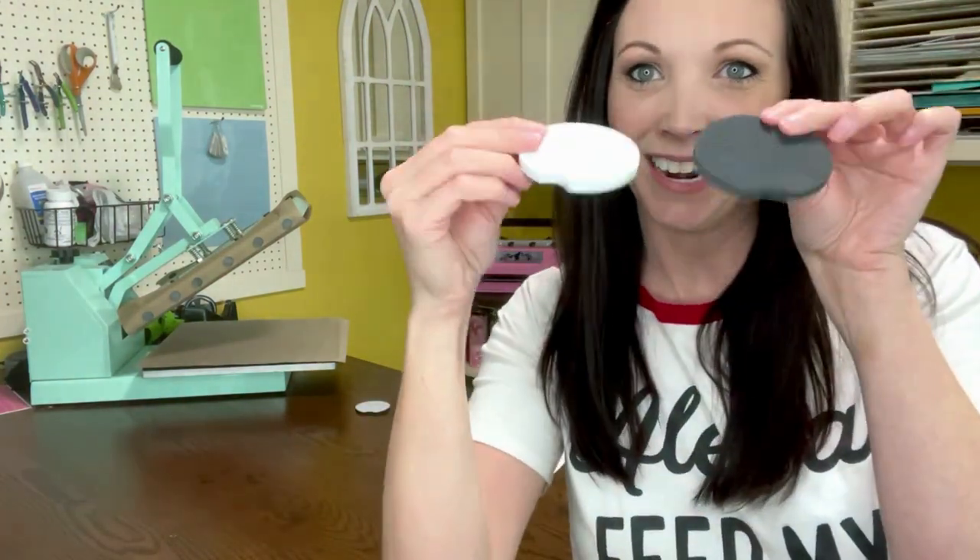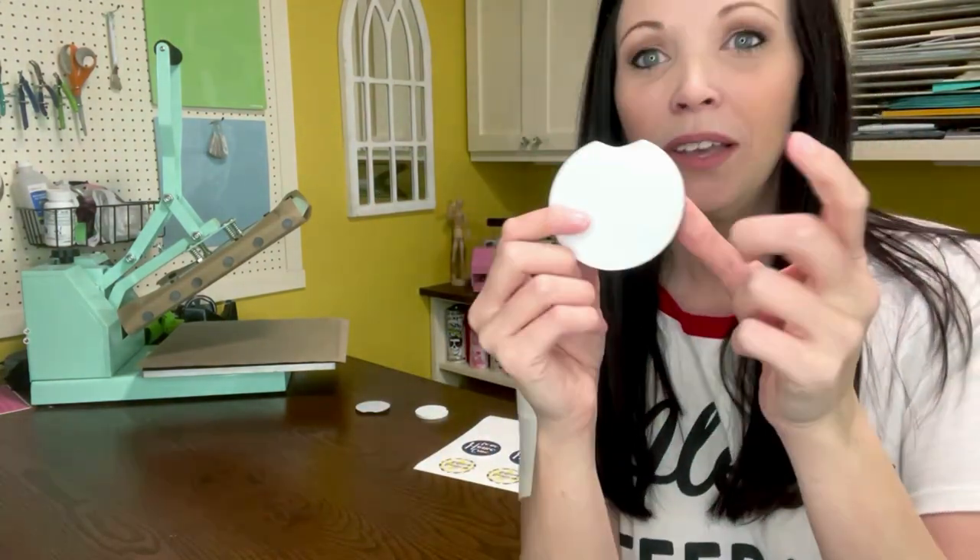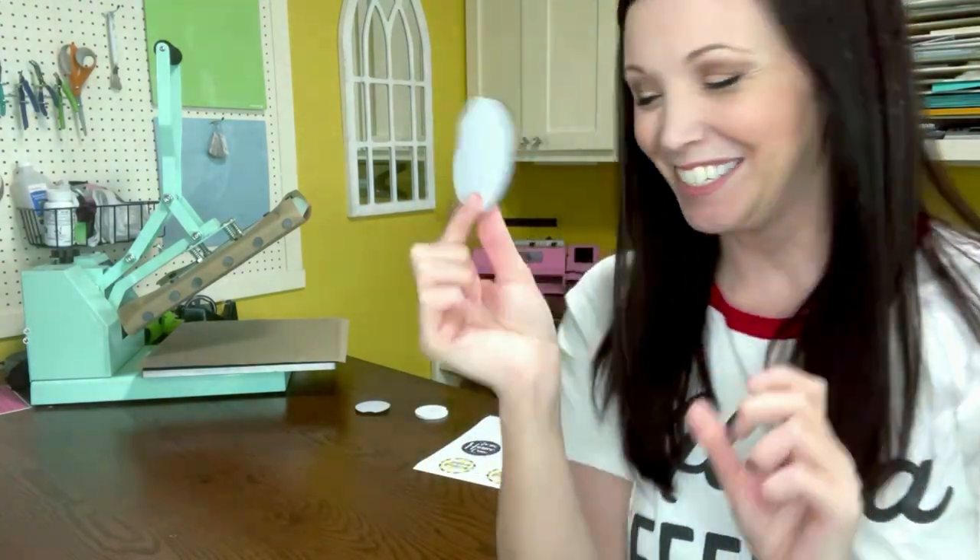Then we've got our neoprene — here are the two side by side. With the neoprene, you can sublimate on it. It typically has two sides: one black side and one white side. Of course, you're going to be sublimating on the white side. It is definitely flexible and bendy. So that's the difference between these two blanks.